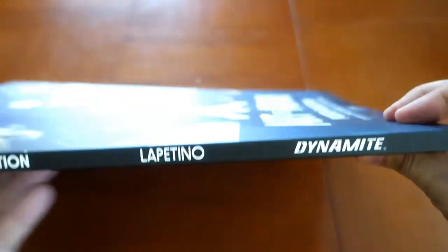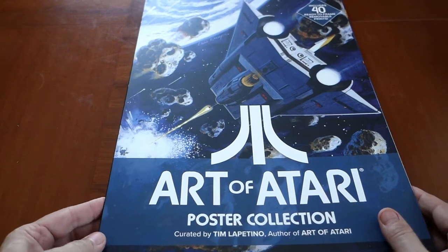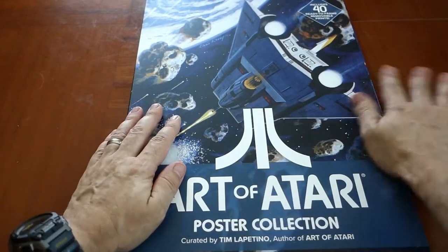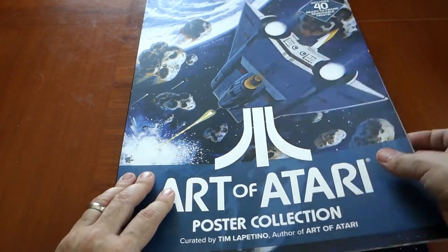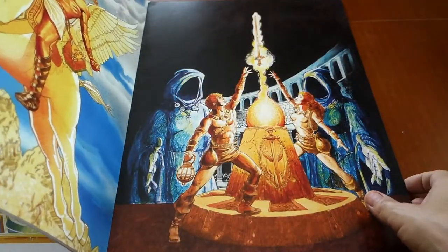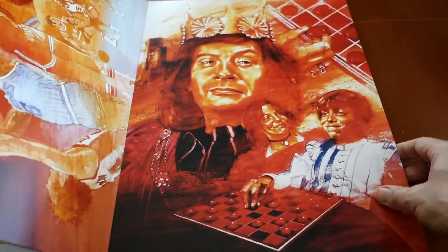By Tim Lapatino, who also did the Art of Atari book, which is another terrific book. Ready to frame prints, it says. Yeah they are. They are. Beautiful. Any one of these could be framed.